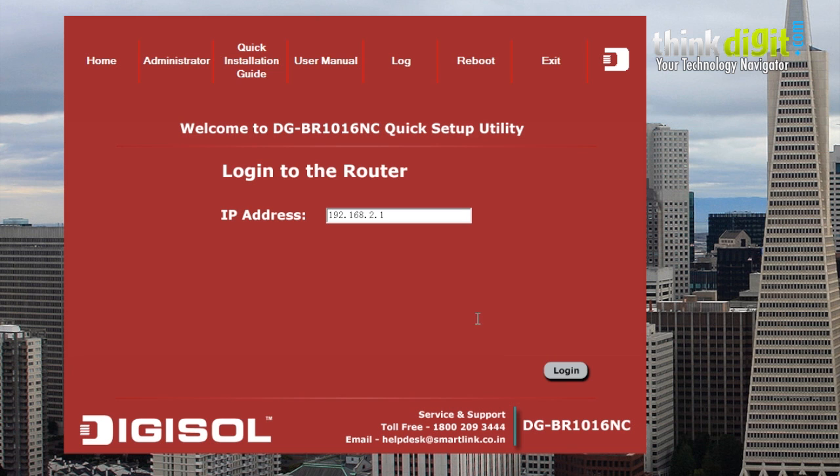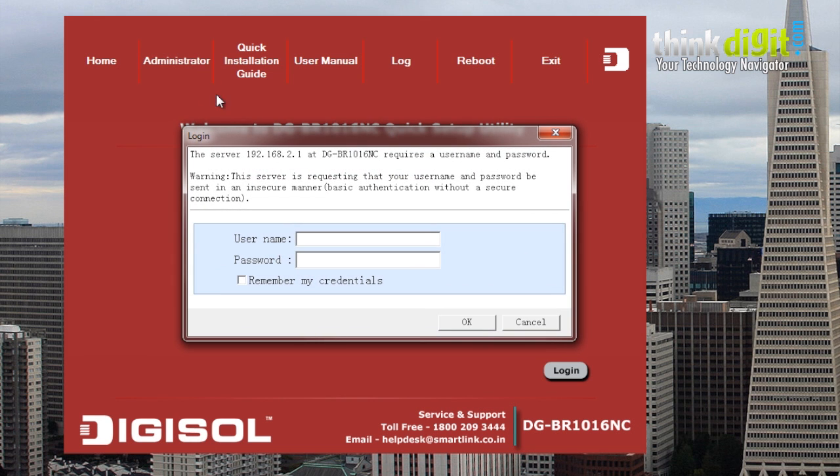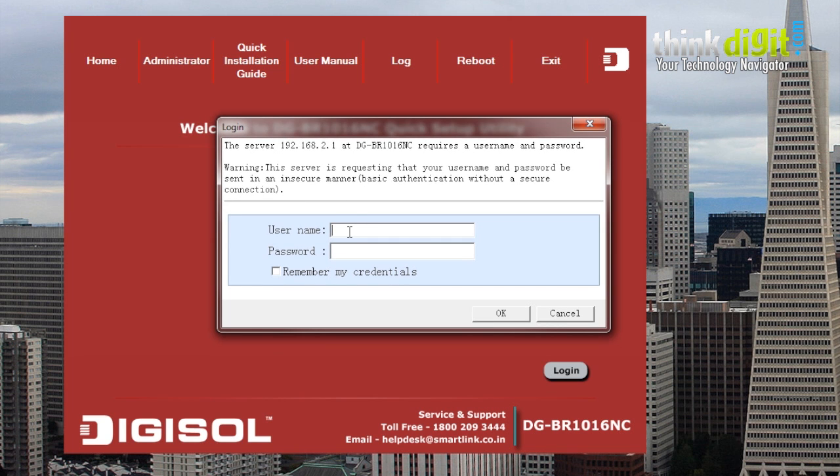That's how you actually connect your router. Regarding administration privileges, you just need to click on administrator and go to the login window, which asks you to enter your username and password. Once you do that, you can go to the window and administer the device.